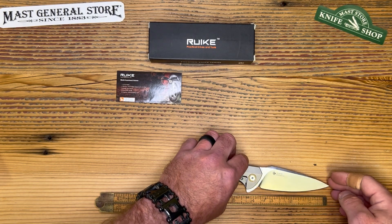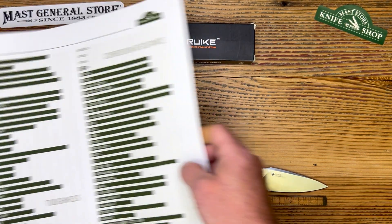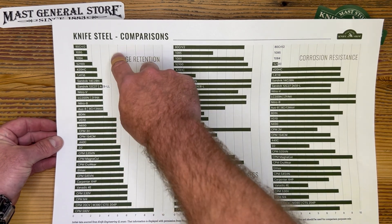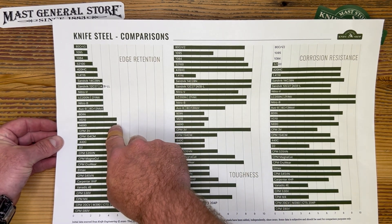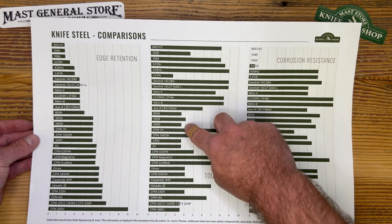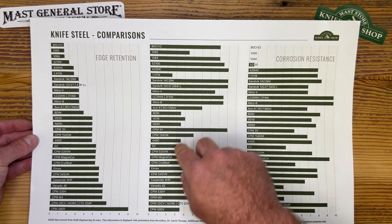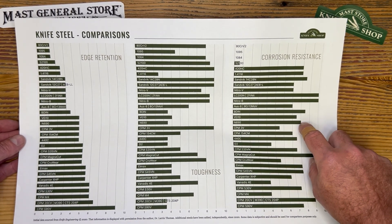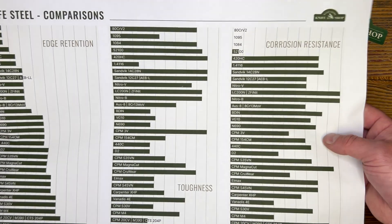Now let's get into the steel. Looking at our chart: the N690 has excellent edge retention, right in the middle — and that's excellent for an EDC. On toughness, you've got moderate toughness, right in the middle. And on stainless, extremely high — great for fishing, hunting, everyday carry, whatever you need to do.